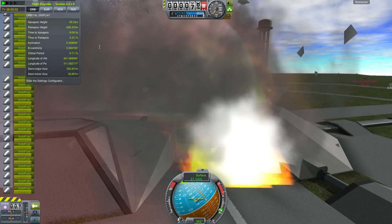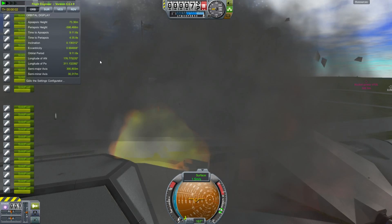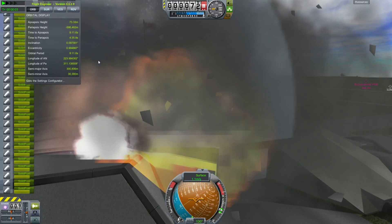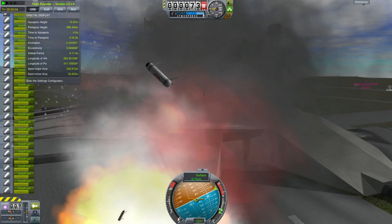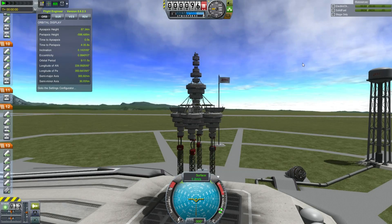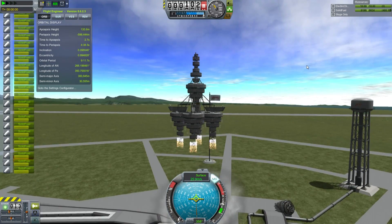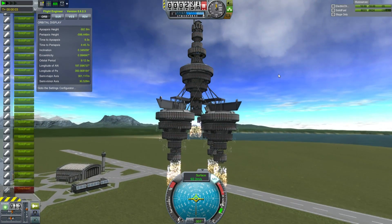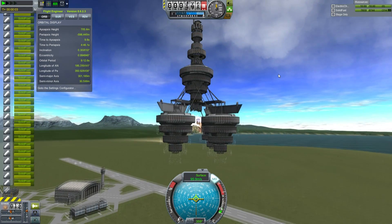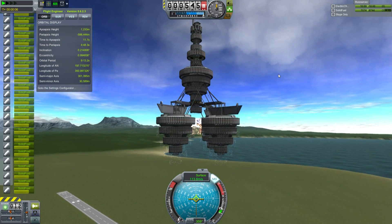Also interesting to note is that the thrust values for Sepatrons have changed over time. The initial version had higher thrust and burned for longer, but their dry mass — their empty mass — was a lot higher, so they were less efficient. So many previously valid Sepatron-driven rocket designs are no longer valid. This is what I came up with: it's using fuselage width adapters so I can build tiers, or chandeliers let's say, of Sepatrons.